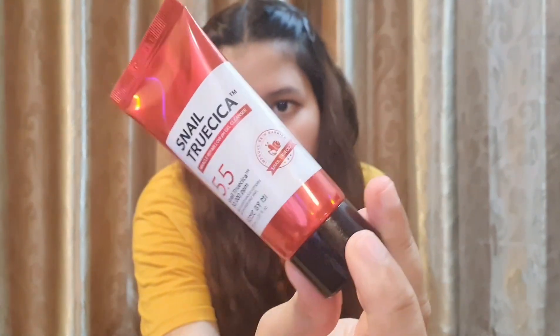This is how the packaging of the cleanser looks like. I don't use this in the morning — in the morning I use a different face wash. But at night I use this one, just like you use your regular cleanser, after you wash your face.